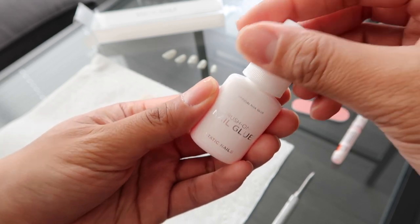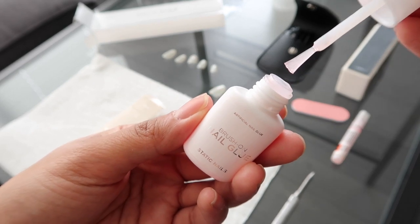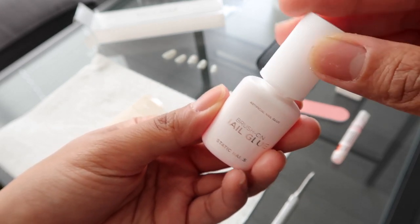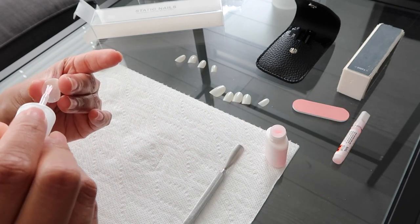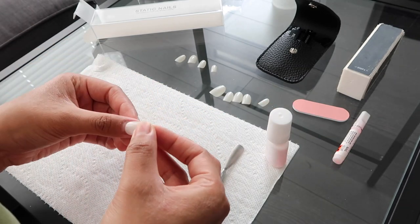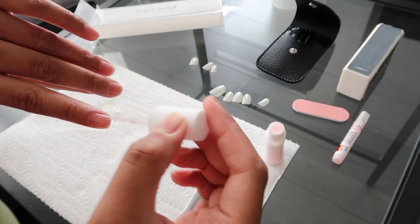Each pack of nails does come with its own tube of glue, but Static Nails kindly slipped in their brush-on nail glue, which was a game changer. The brush-on glue evenly distributes the glue onto the nails. Apply the glue to the back of the Static Nails and to your own nails as well. One mistake I've seen other people — including myself — do is not allowing the glue to tack up for six seconds before putting them onto your nail.